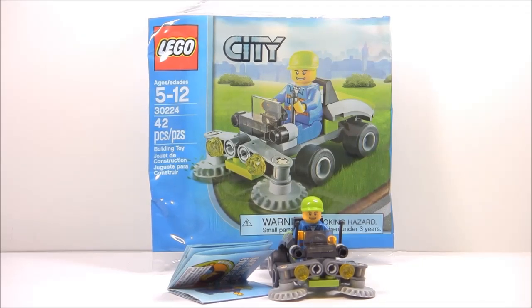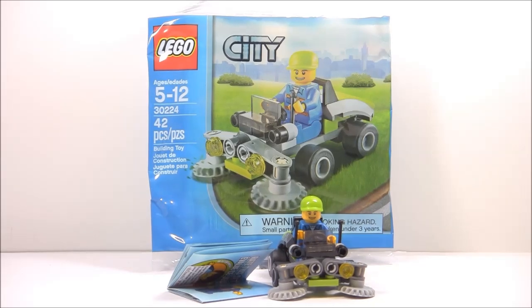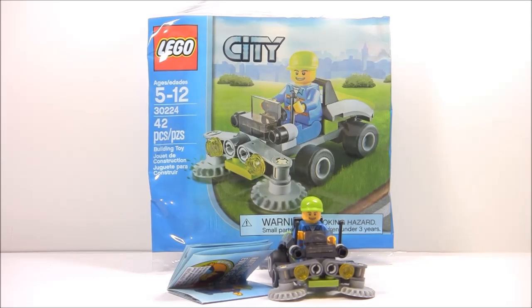It is set number 30224, recommended for ages five to twelve. It doesn't have a name but it's a LEGO City poly bag. It has 42 pieces and one minifigure, and retails for four dollars at Toys R Us in the US — this is a Toys R Us exclusive poly bag, keep that in mind.